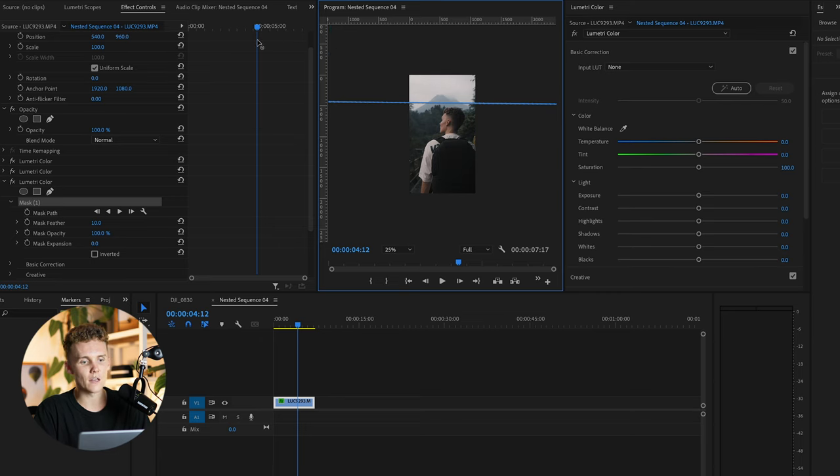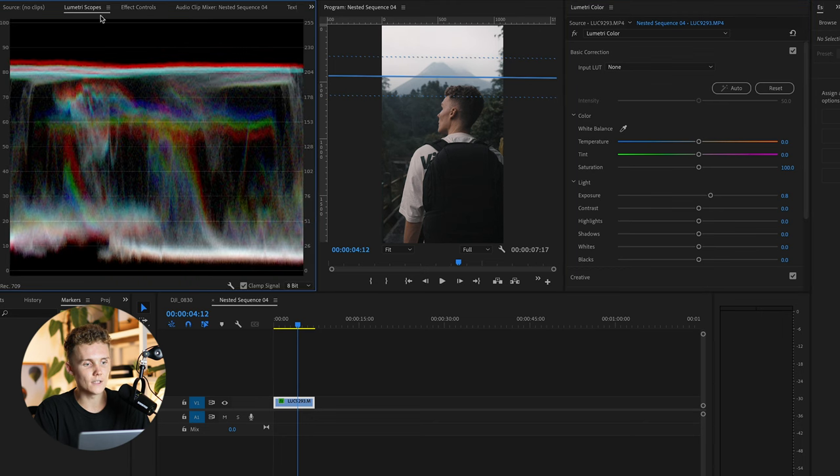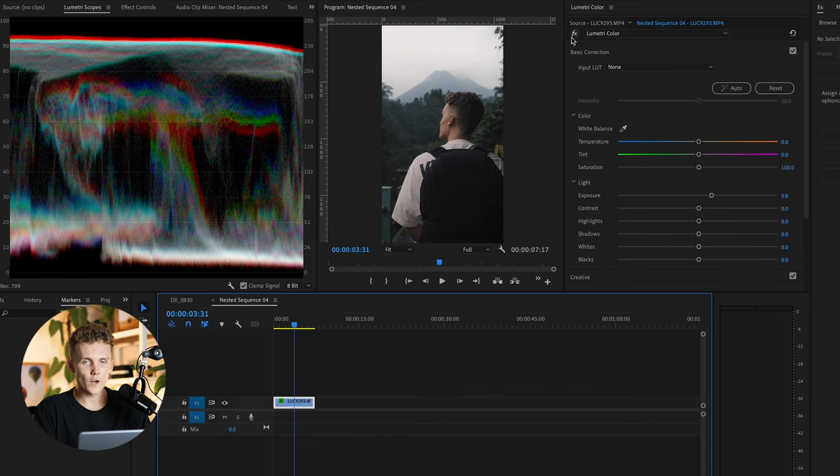Make sure that rectangle is completely out of the picture, then raise the feather like crazy. Come back to a normal zoom and increase the exposure — that's also going to add a nice level of contrast as you can see in the Lumetri scopes. If we turn that off and back on, we can see we've added a nice amount of contrast here.